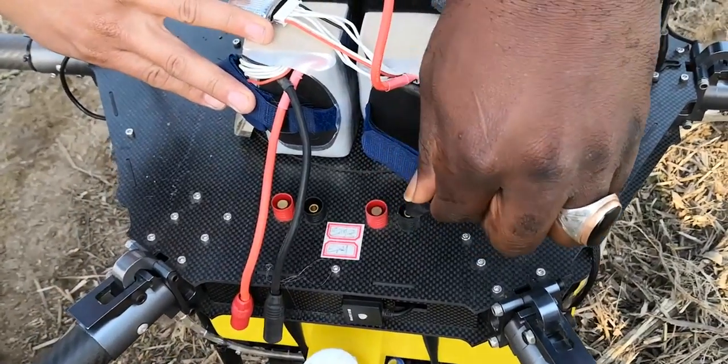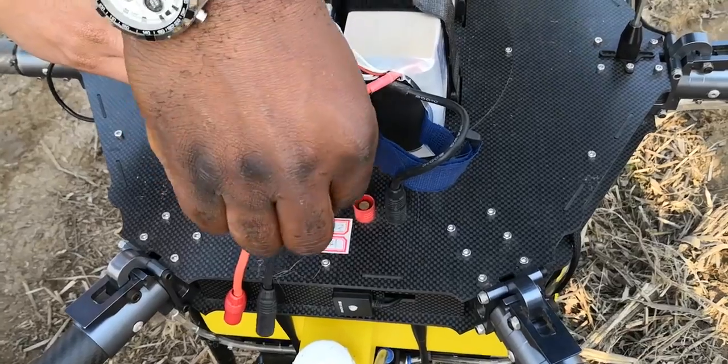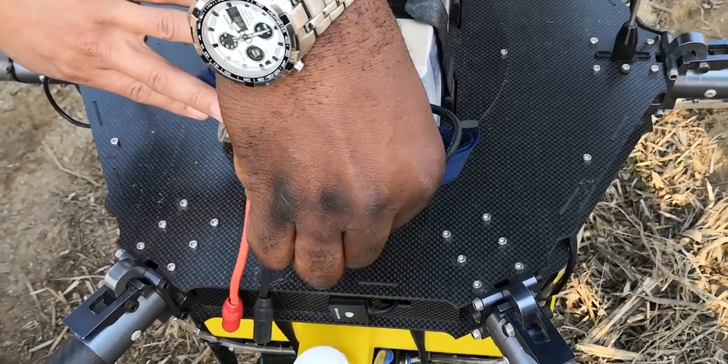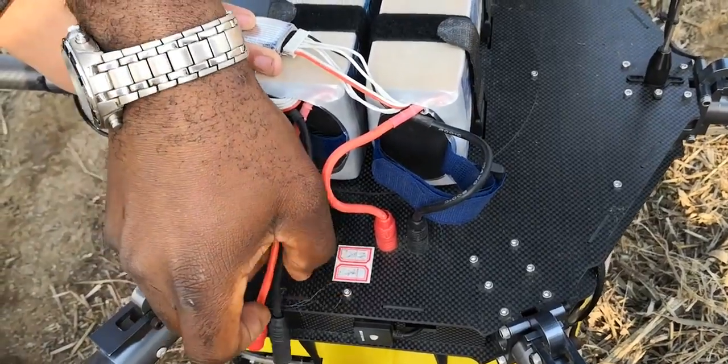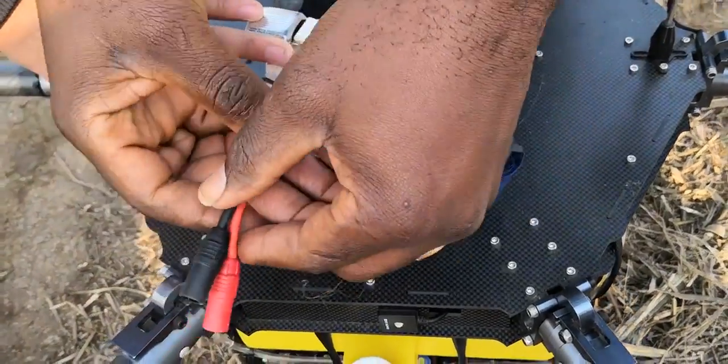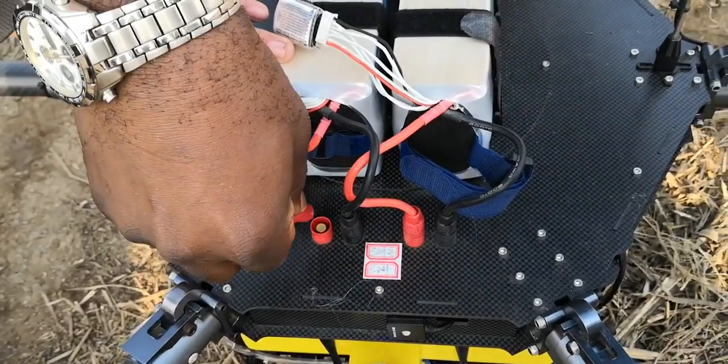It will go the same thing. First, black will go first, second. The tin has two batteries — the same thing: black and red.